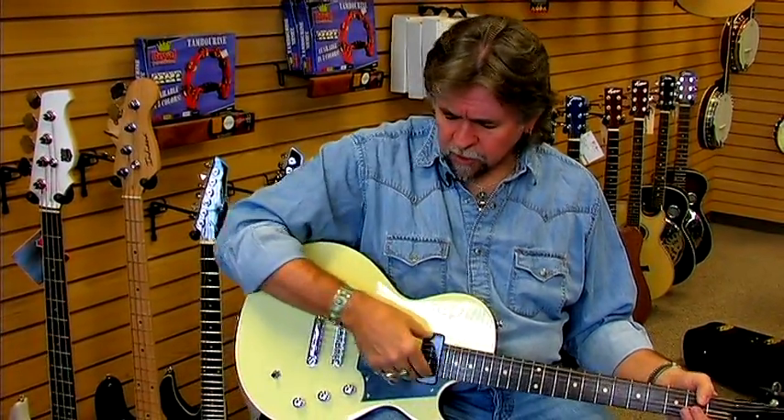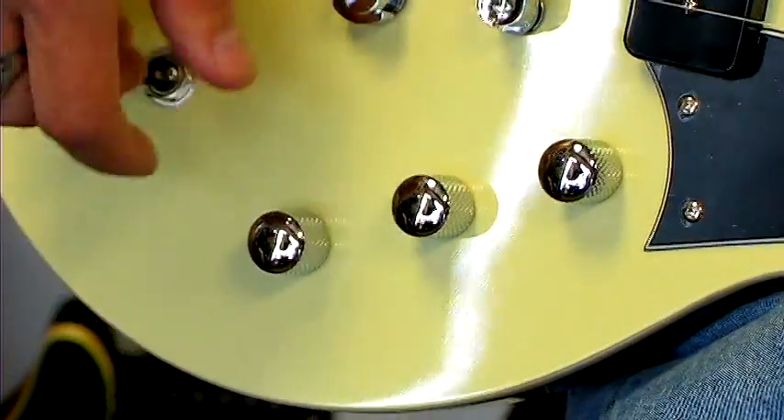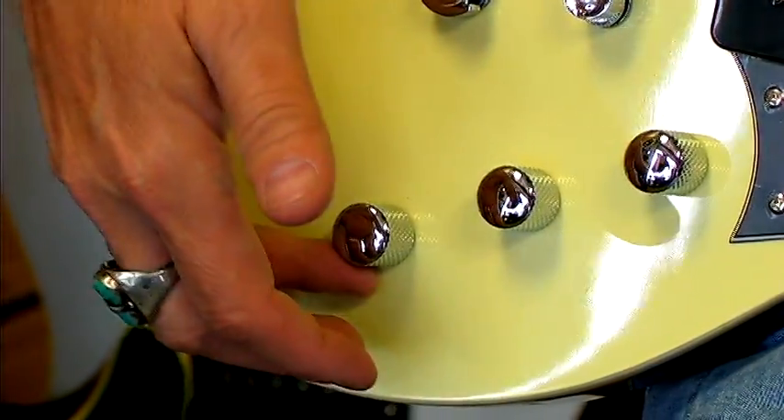The signal comes through the pickups. You have a volume control, which, of course, turns the volume up or turns it down.